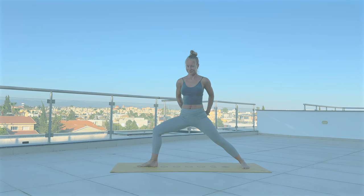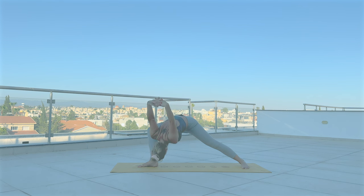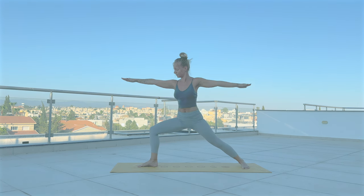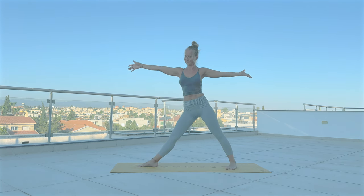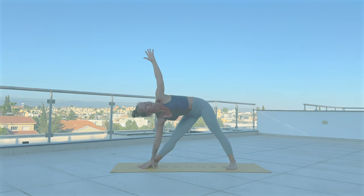Inhale. Draw the arms back, interlace your fingers. With exhale, fold towards the inside of the front leg — lift the arms up. Come up to warrior two. Inhale. With exhale, straighten your front leg — come to Utthita Trikonasana. Your left arm resting on the left leg, right arm reaches up. Chest turns open.